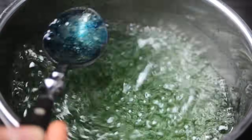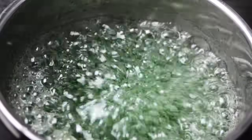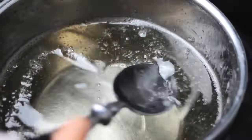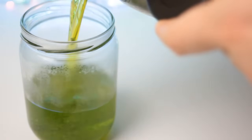Now you can either add food coloring directly to the saucepan or add it to the jar later. Then turn off the heat, take the pot off the hot plate, and let it cool down for about 10 minutes. Then pour the solution into one of your jars.